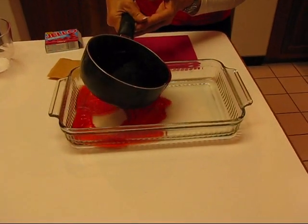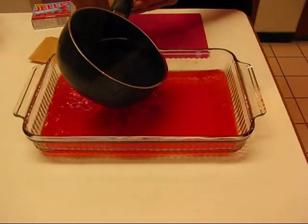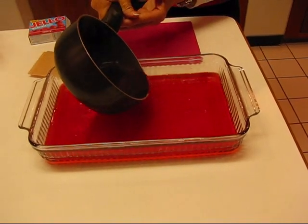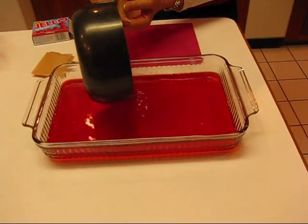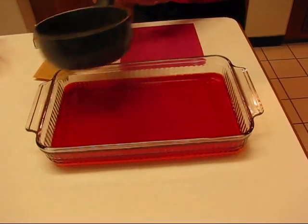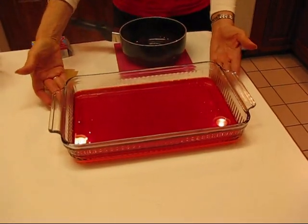I did spray this — you can probably tell it. I sprayed it with some cooking oil spray; it was just canola oil, and the reason for that is that it will help the gelatin to come out a little easier when I serve it. So my goal at this point is just to have one layer of red jello.